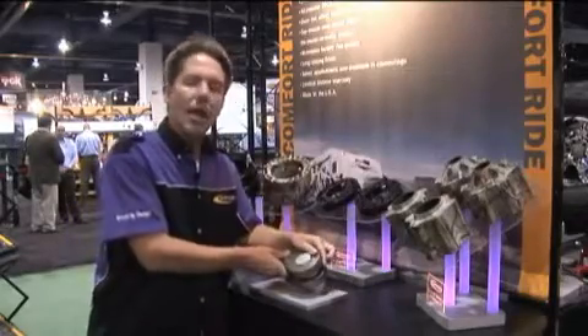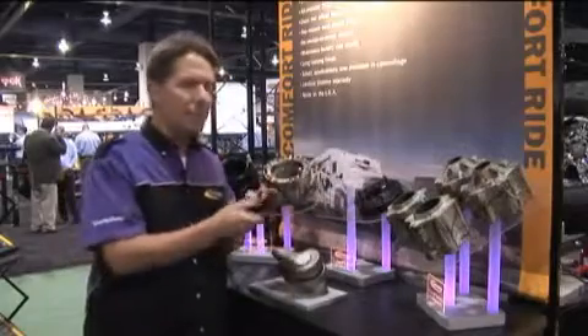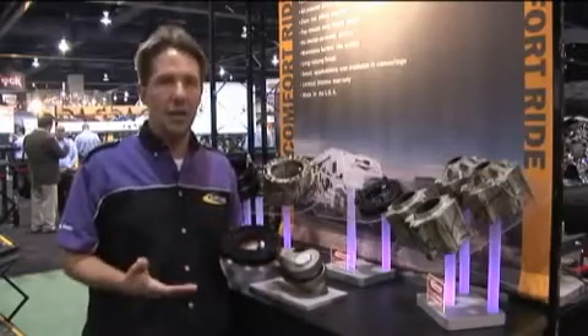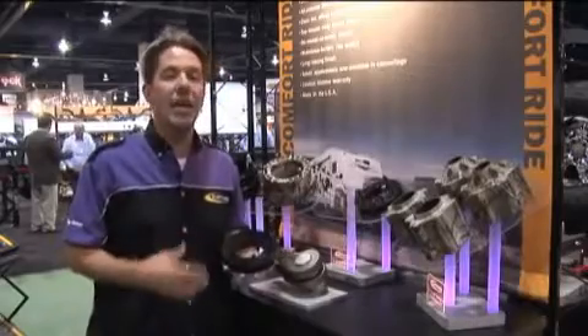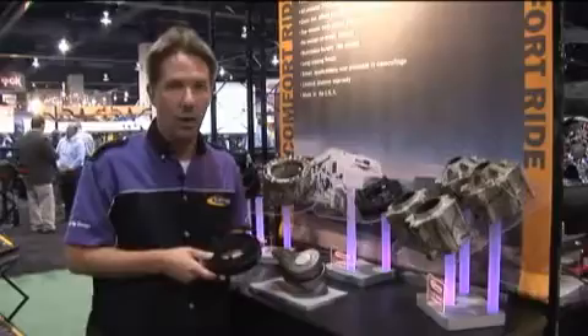As you know, late model trucks are primarily a strut assembly. These pieces bolt to the top of the factory strut assembly — it's what we call our top mount easy install design. There's no need to tear the strut apart itself, which makes for a much easier installation, not to mention maintaining your factory ride quality.